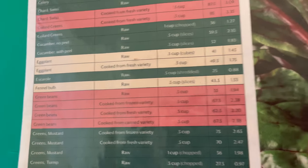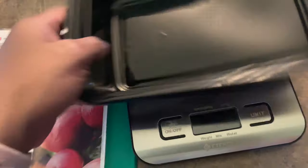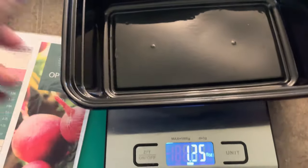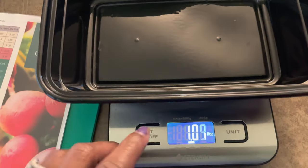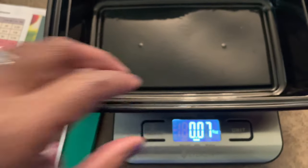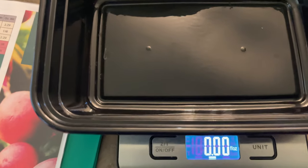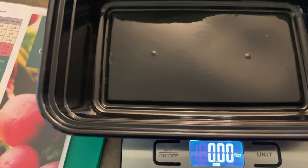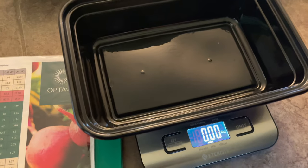Sorry about the shaky video. You're going to start with your container on the scale — when you put your container on, it's going to weigh some ounces, so you just want to zero it out so we're starting from scratch. The first thing we measure is the green beans. 2.38 times three servings equals 7.14 ounces. So we're going to pour the green beans in until we get to 7.14.